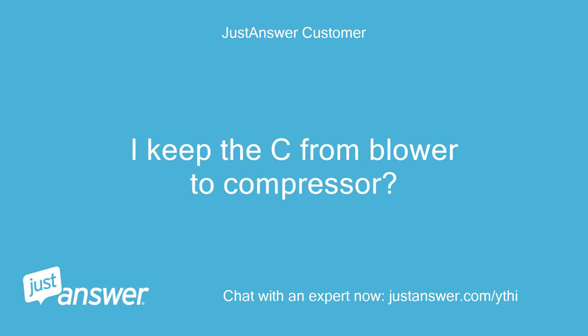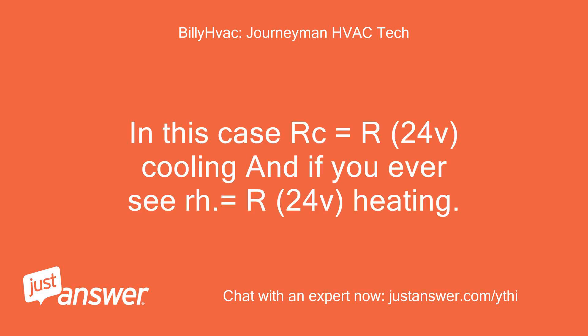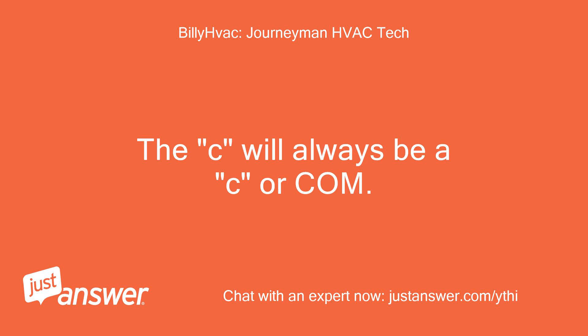I keep the C from blower to compressor? That is correct. In this case RC equals R 24V cooling, and if you ever see RH, that equals R 24V heating. The C will always be a C or COM.